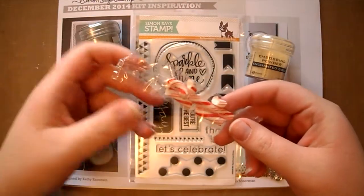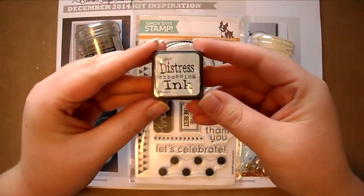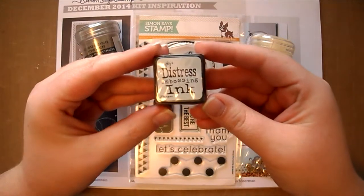Next you'll notice a mini Tim Holtz embossing ink pad. I currently use the Versamark ink for all of my embossing, so it will be nice to try something new.